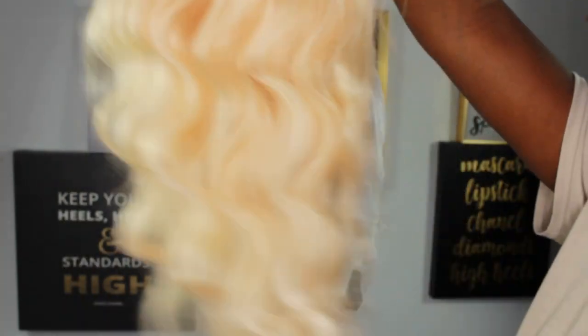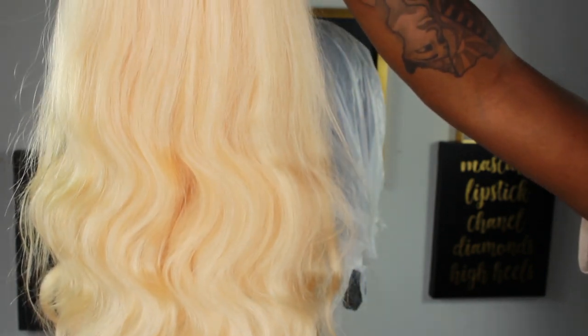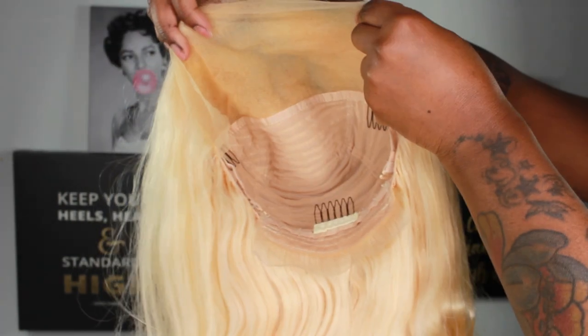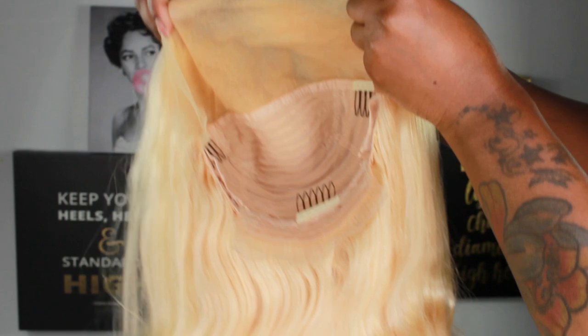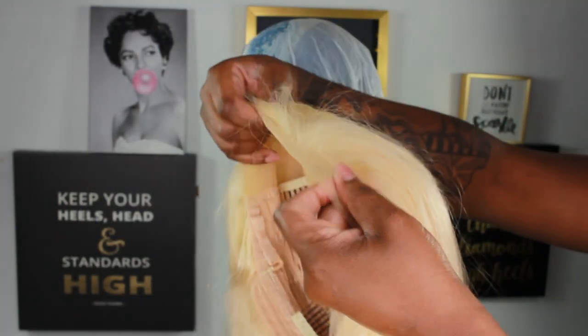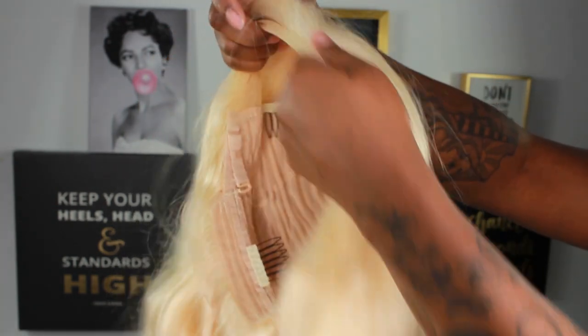I'm still running my fingers through to show you how thick the ends really are. I really like this wig — I'm going to end up dyeing it, so please stay tuned for the next video where I show how I dye it. I'm thinking about rainbow roots! I'll leave the link below if you want to buy this wig or anything from AliPearl.